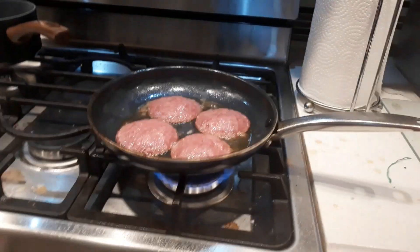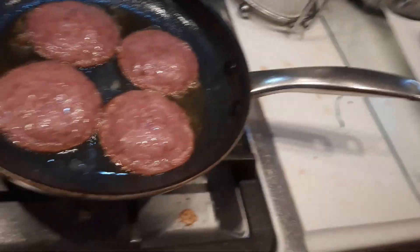Hey guys, welcome back to another vlog. It's me, Evan from Sixth of Vlogging Gamer, and this is a cooking vlog today. So we are cooking salami bacon. It's like my favorite — me and my family's favorite recipe to do. Salami, it's so good. You should try it.